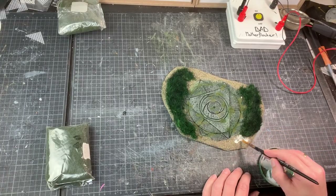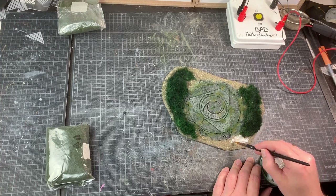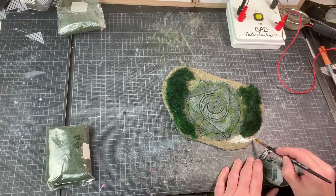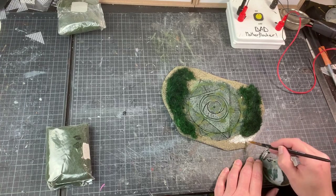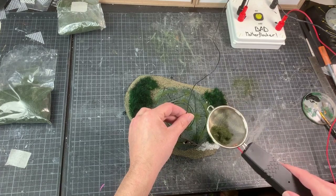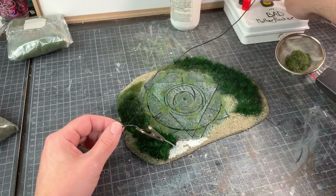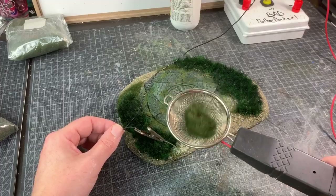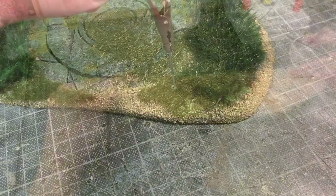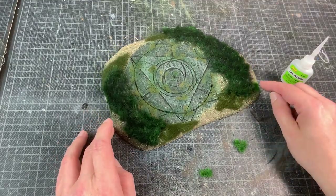Now that the basic painting is done, time to get on with some more flocking. I want some different kinds of grass incorporated in the piece. For this I'm going to use the Bad Mother Flocker and 6 millimeter tall static grass. A simple layer of watered-down PVA glue — one end of the wire goes into the PVA glue and the static grass in the metal basket flows through the current onto the PVA and stands up. Above 4 millimeter static grass you need a machine with a 15 kilovolt ion generator or the hairs won't stand up nicely. I also added a couple of tufts for a little bit more variation.